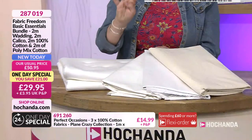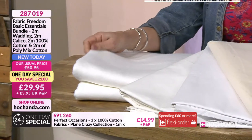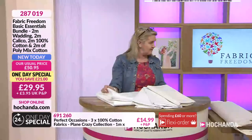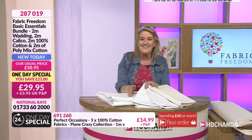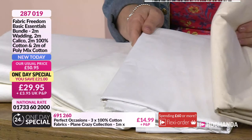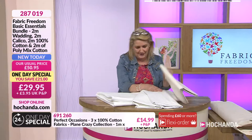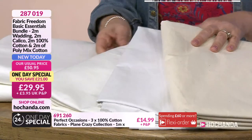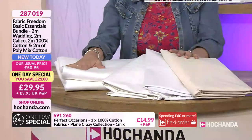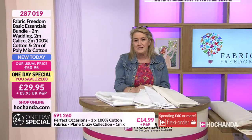In your one-day special you're getting four fundamental elements: wadding — polyester wadding, perfect if you're looking for something hypoallergenic, two meters of it — plus fabulous calico, a lovely soft-weight calico, two meters of that, and two meters of cotton you can use for backing. So you've got eight meters of your fundamentals, your essentials. At £29.95 that's your price. Hayley is over there gluing — looking forward to seeing what she's up to.